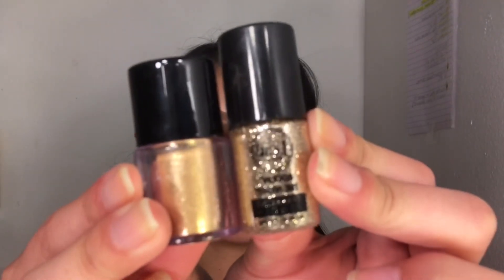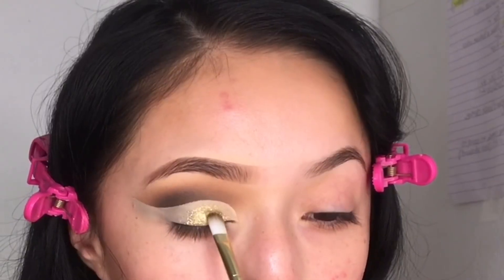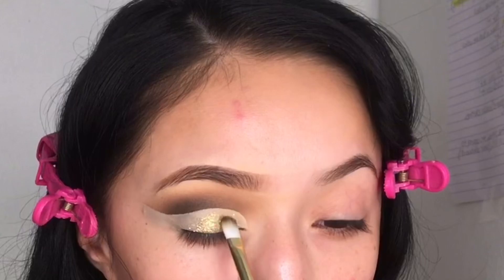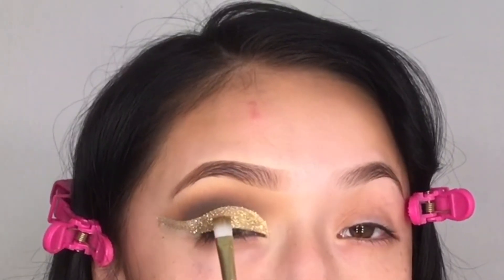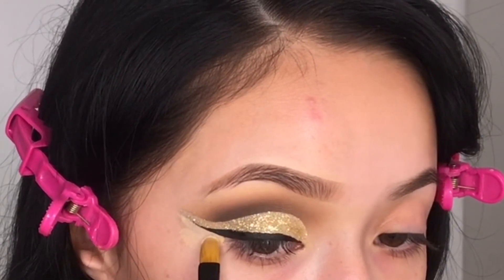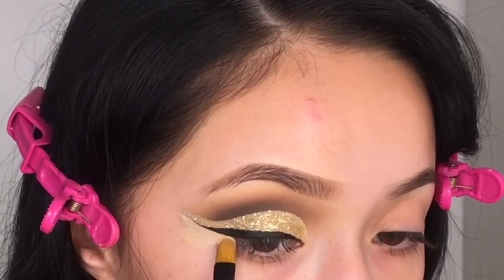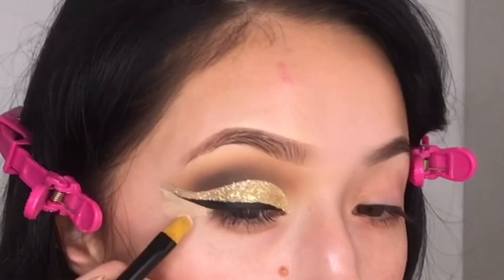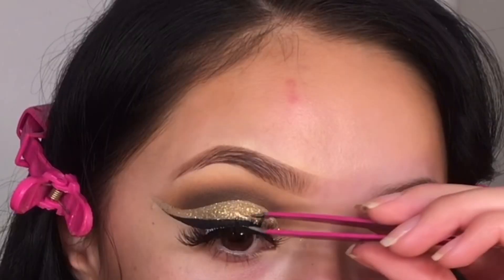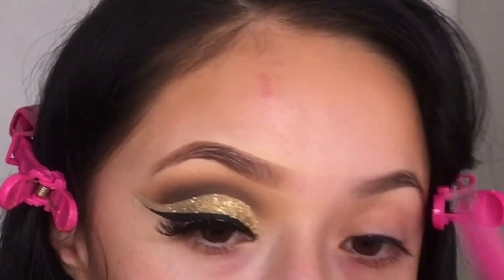I'm using these two glitters from JCat to apply on top of the cut crease. Since I didn't set my concealer when I applied these two glitters, oh my god, it came on so pigmented! I already went ahead and applied the eyeliner — now I'm just cleaning it up so it can be nice and sharp.